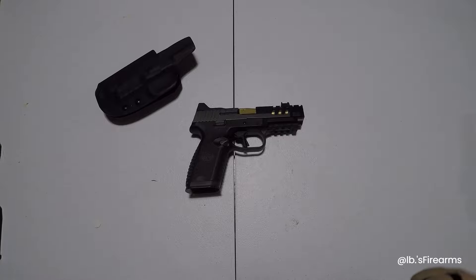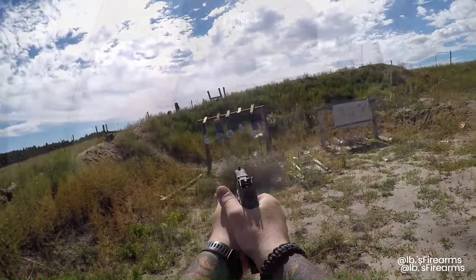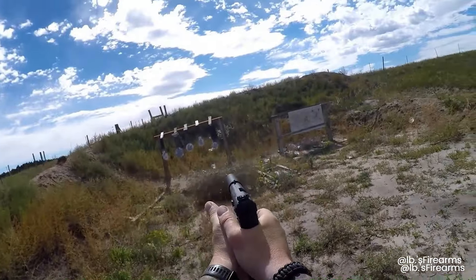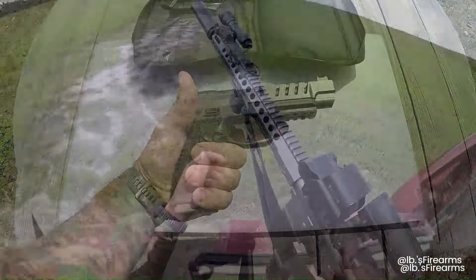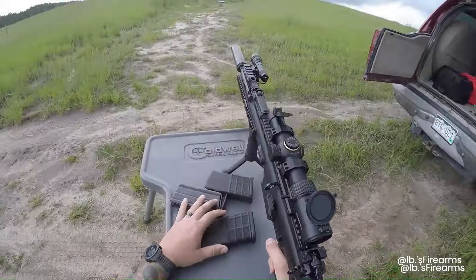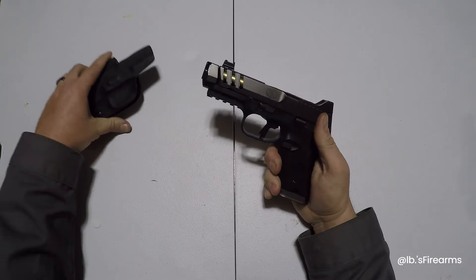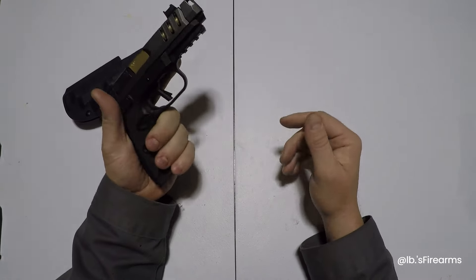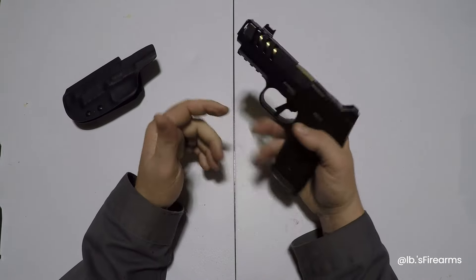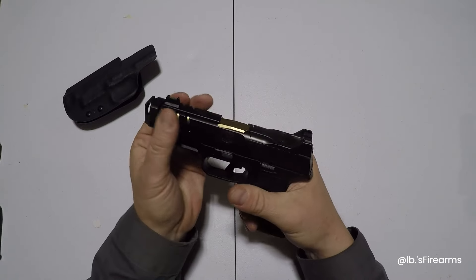We'll do our first impressions and go over it here. This is Pound for Pound Firearms, glad you could join me today. FN just announced the 509 CC Edge XL. XL is going to stand for — I'm assuming — extra large. So this is a full-size frame with their CC slide. CC is also compensated here.